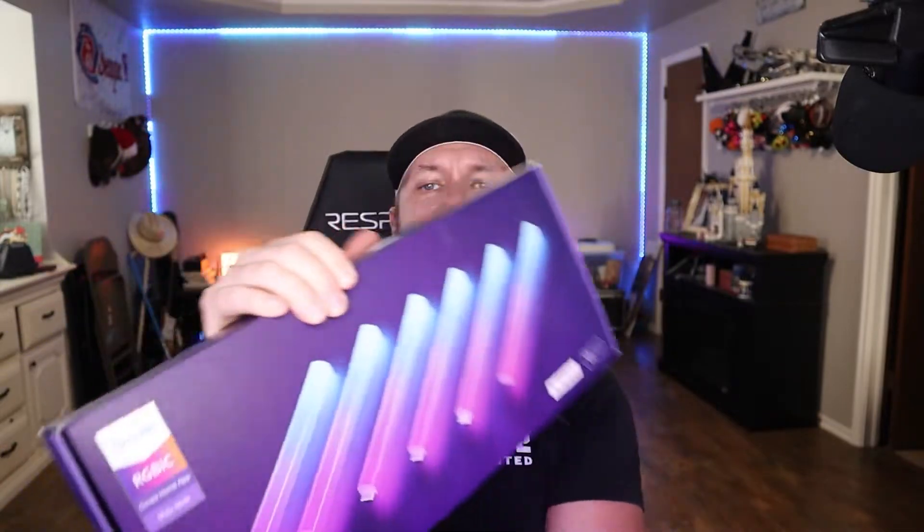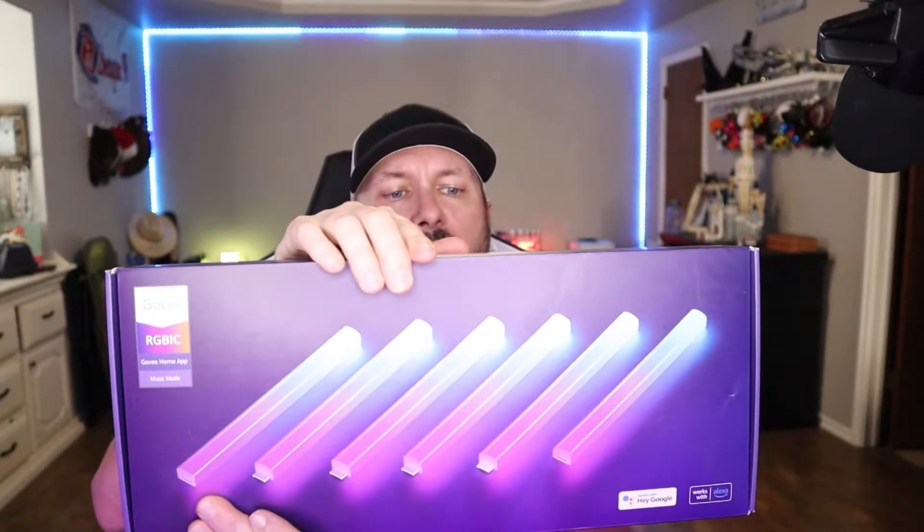Hey gang, Jason here with House of Jacobs Gaming coming to you with another review. I know if you're seeing me in the same shirt, it's because I'm doing several reviews in the same day.